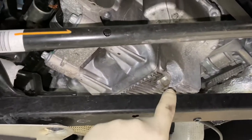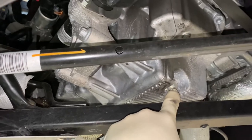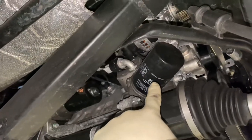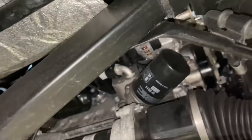Next we're going to take off the 13-millimeter drain plug. The oil filter is right up there, just above the passenger side axle. We'll drain the oil, and while the oil is draining we'll go ahead and remove the filter.